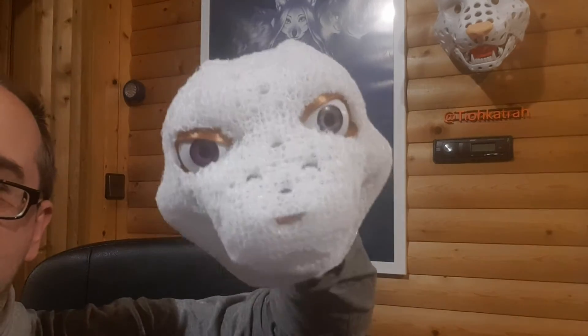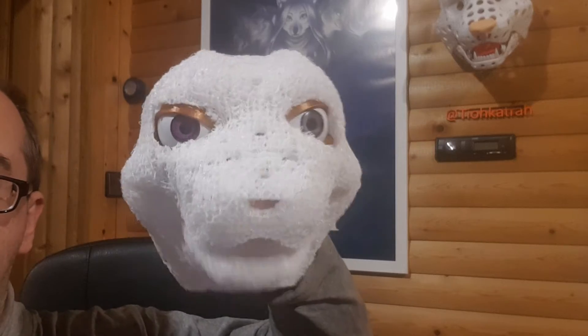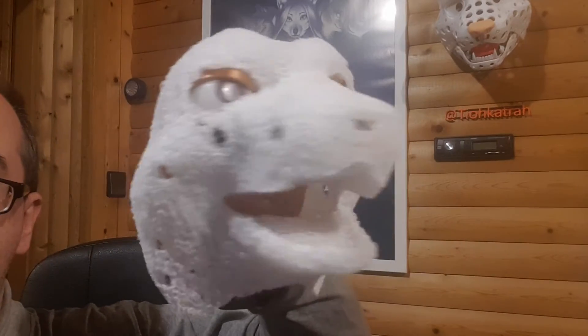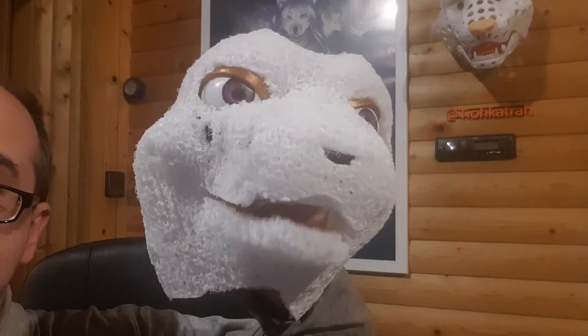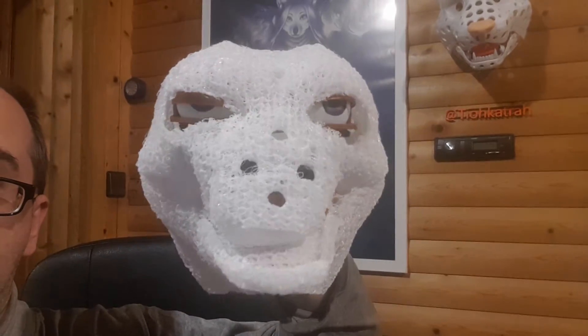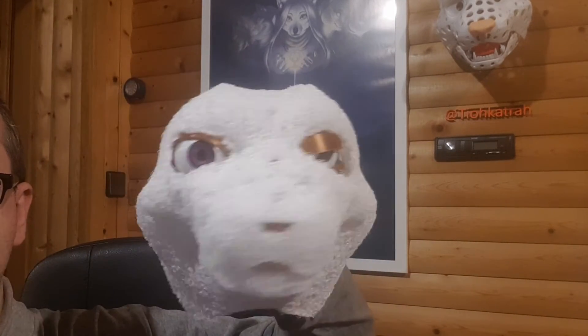Hi, I'm Tio and here's a quick test of this 3D printed flexible puppet head base. I printed this head base with TPU filament, just like the fursuit head bases that I showed. It is very flexible and there is enough space for the puppeteer's hand inside.